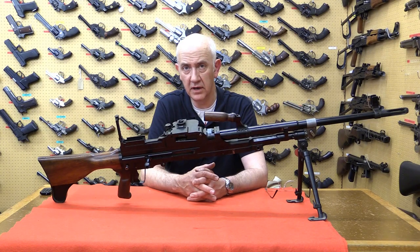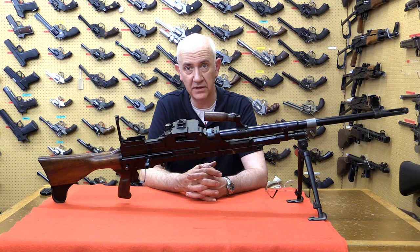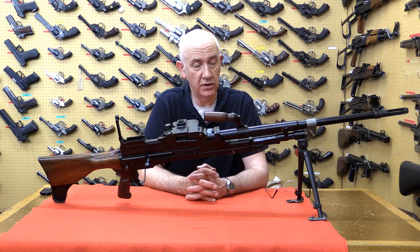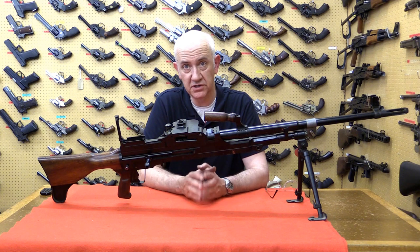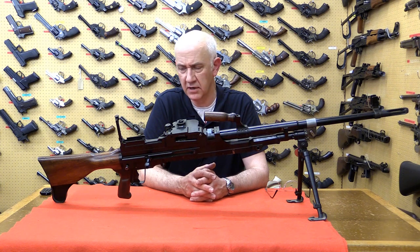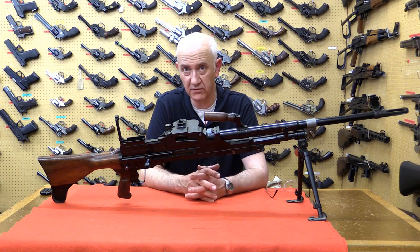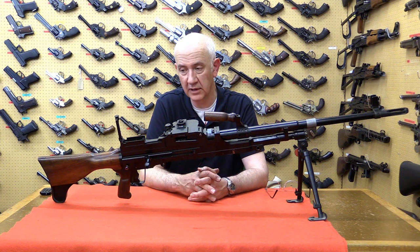The Tayden gun was a medium machine gun intended to replace the Vickers and the Bren gun in service, if Britain had adopted the EM2 rifle in .280 calibre. When the EM2 — which would have been Rifle Number 9 — was cancelled, and Britain adopted the FAL as the L1A1 SLR, a machine gun was still required. The Tayden gun was modified to 7.62mm, but it was a medium machine gun, so a light general-purpose machine gun was still needed. The design was tinkered with at Enfield, producing this X11E4 light machine gun concept.